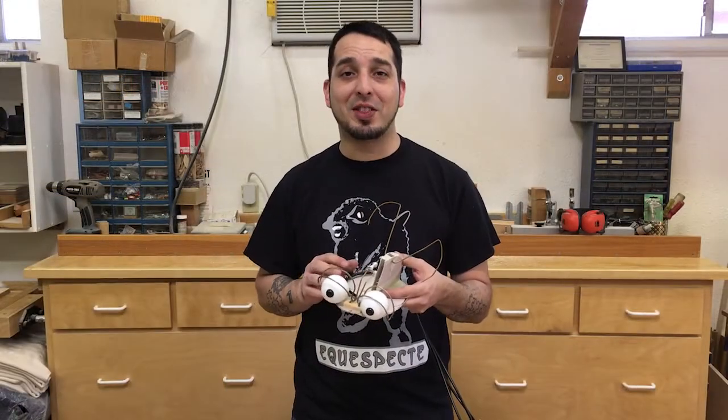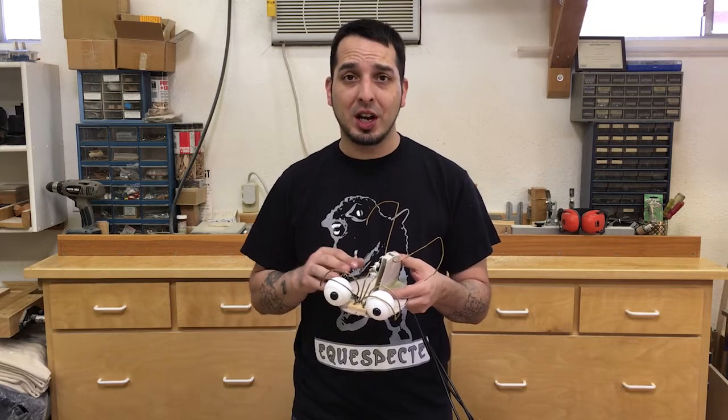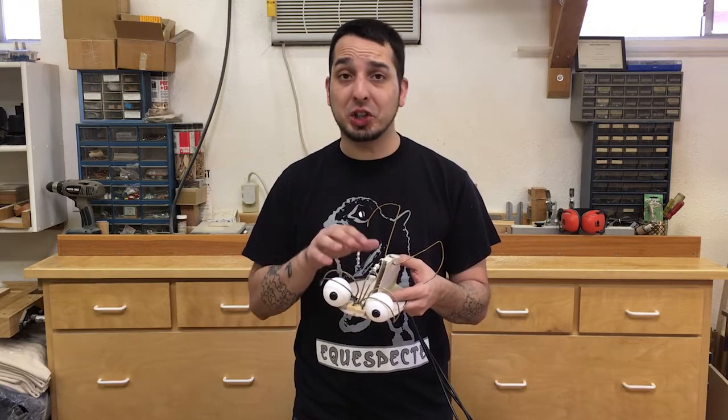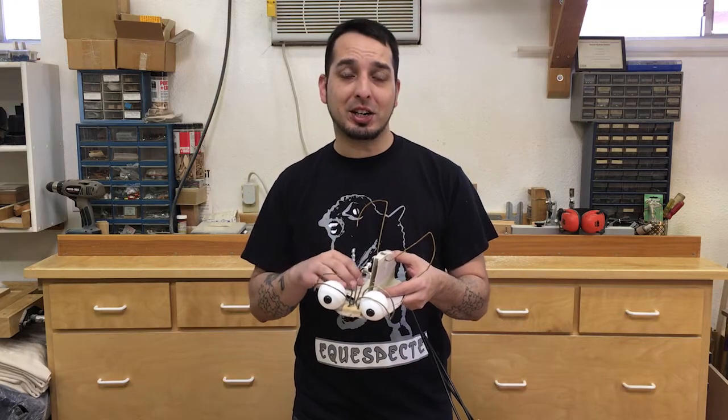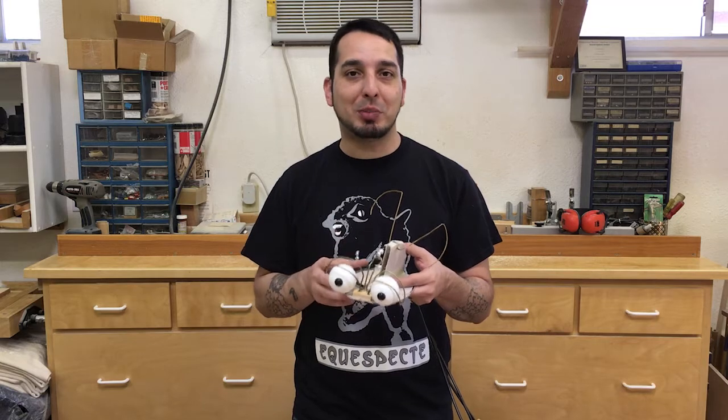When it came time to design the mechanics that would control Wide's facial features, I wanted to make an actually functional template. Now this pattern here does work, but it's still very fragile, so I wanted to be able to show you how to transfer this design into a finished puppet.